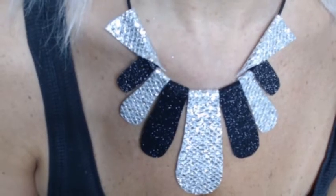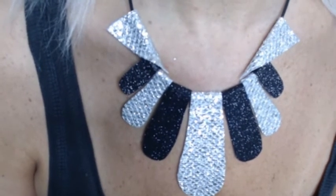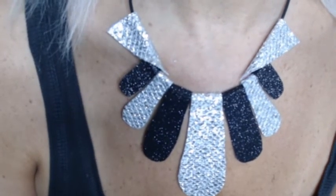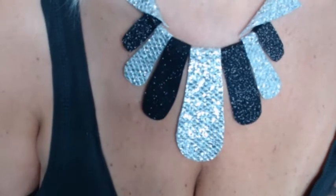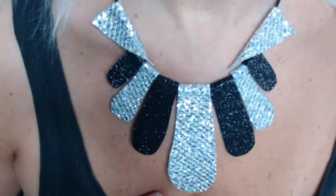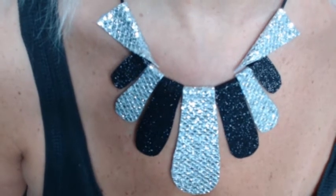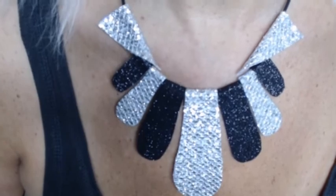I hope you liked this jewelry tutorial. If you did, please give it a like. Remember to subscribe if you haven't yet, and click that notification bell so you're notified when I upload my newest content. Also share this with anyone you think might be interested in doing this craft. Thanks for watching, and I'll see you in my videos. Bye.